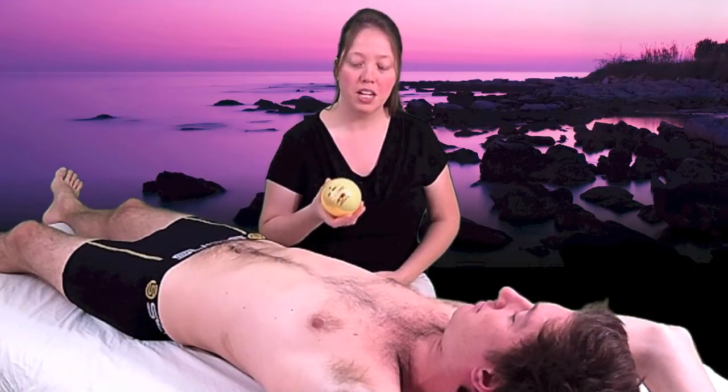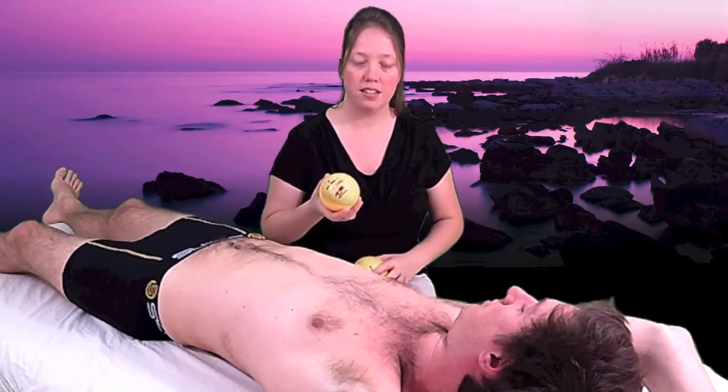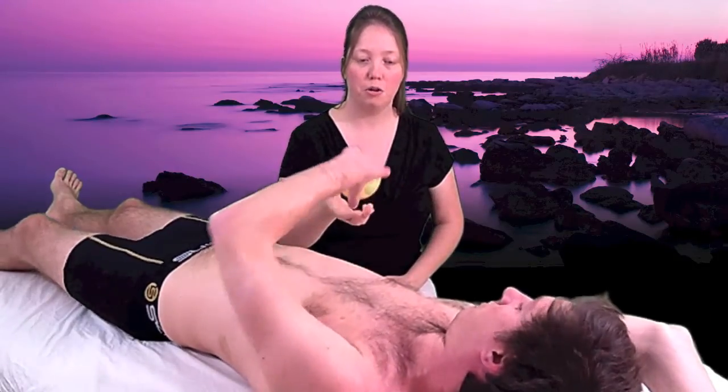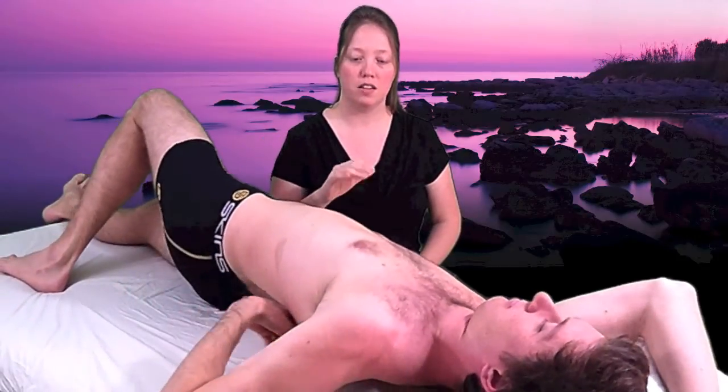So Sheldon, what I'm going to have you do is take this ball and place it underneath you so that you're lying on top. It could be upper back or lower back. Just choose an area that's on either side of your spine. We don't want to be on bone, so we're going to stay away from your spine and stay away from your hips.